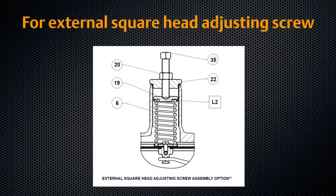For the external squared head adjusting screw, loosen the lock nut. Turn the adjusting screw clockwise to increase outlet pressure or counterclockwise to decrease outlet pressure. Tighten the lock nut. Your T200 series regulator is now ready for operation.